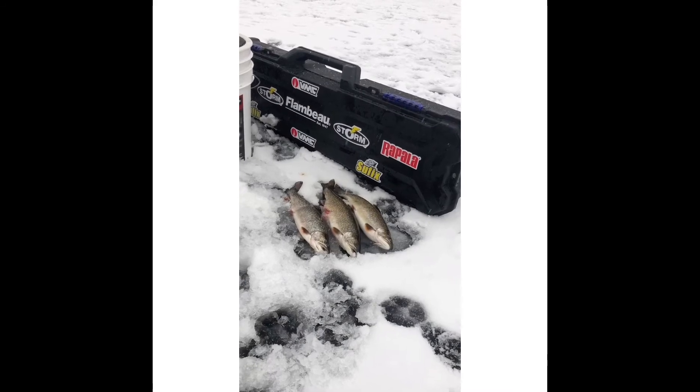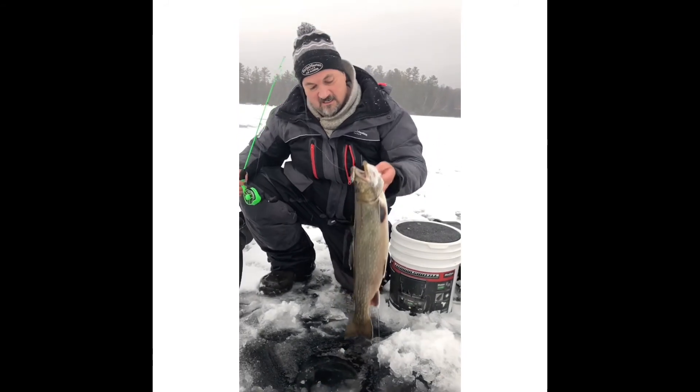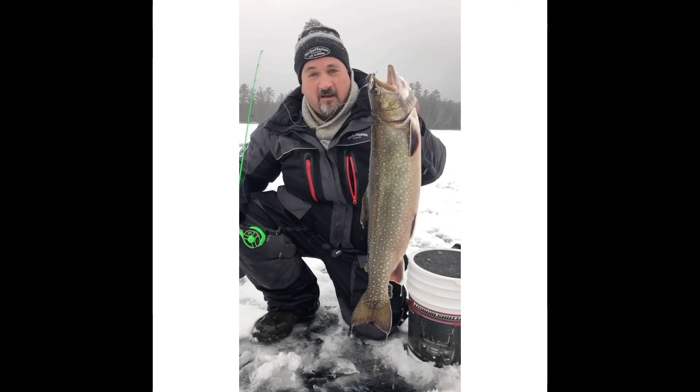Alright folks, we switched up to that VMC hybrid treble hook and as you can see she made a huge difference. That's how you trigger these fish to bite sometimes when they don't want to play nice.